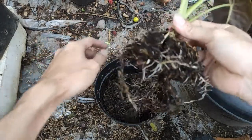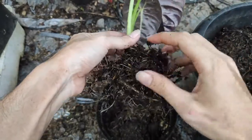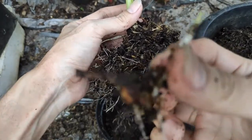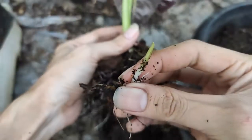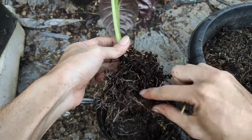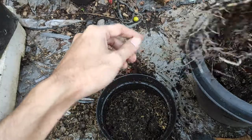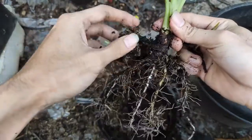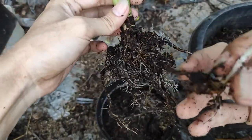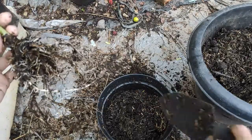Kami juga membongkar salah satu Alokasia Golden Bone lainnya, dan ternyata sudah ada anakannya juga. Anakannya ini dari umbi yang lain ya sobat, bukan dari umbi utama. Dan sudah terpisah dari umbi utama akarnya. Jika seperti ini, sobat juga bisa langsung menanamnya di tempat yang lain, supaya pertumbuhannya juga lebih cepat. Jadi jika sobat membongkar alokasia, lebih teliti lagi, agar tidak ada umbi yang ketinggalan atau terpisah, karena umbi itu juga nantinya akan tumbuh. Jangan sampai umbi itu terbuang.